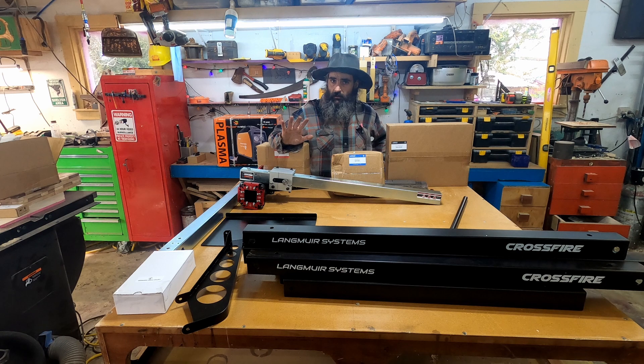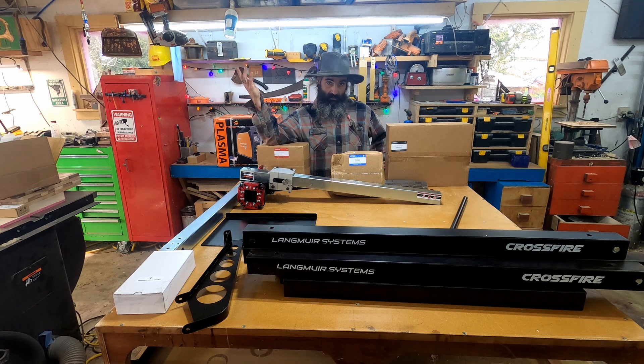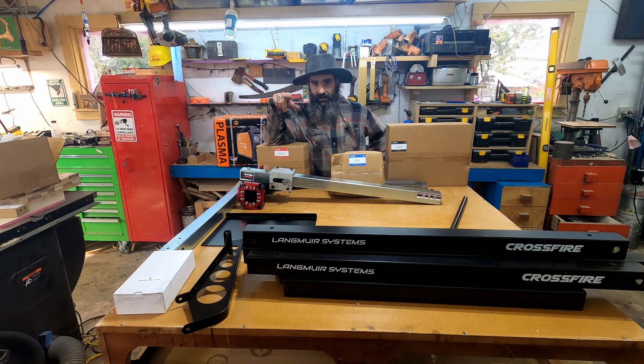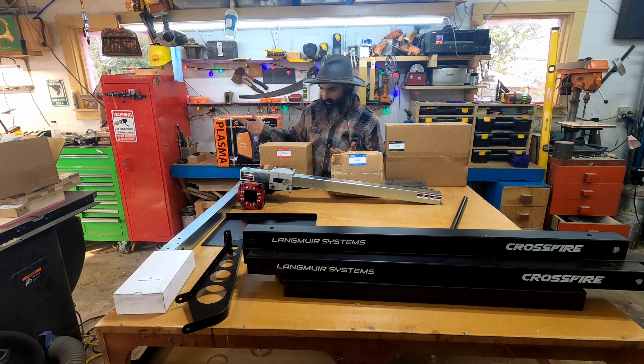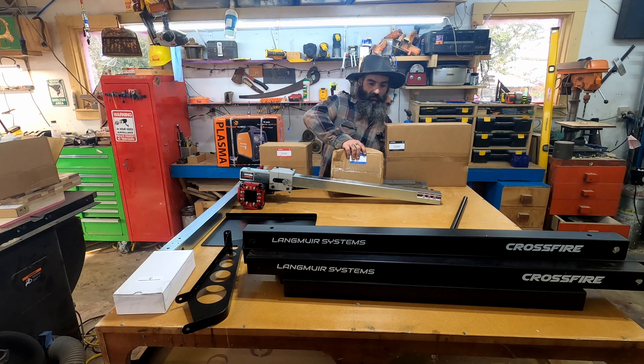Everything looks pretty good so far. I know what Harbor Freight stuff looks like — it's not crappy, it's just not premium — and this stuff looks pretty good. I'm going to open up some more of these boxes. When I put together the X-Carve there were a lot more pieces — this looks like there are a lot fewer, but there's got to be casters in here somewhere.